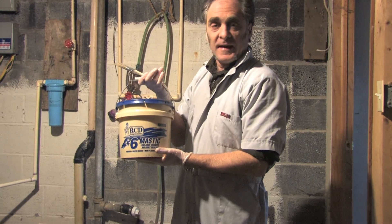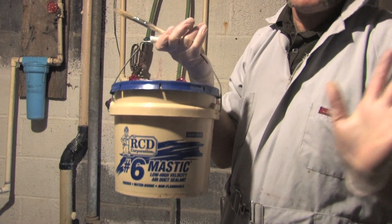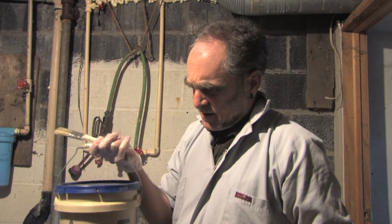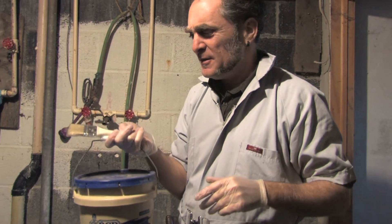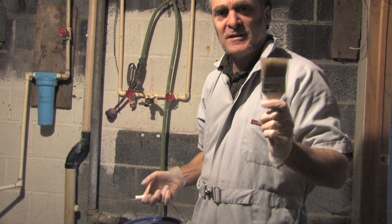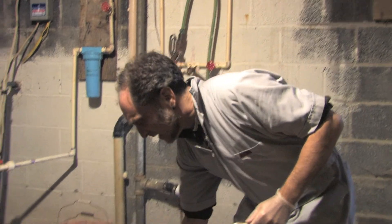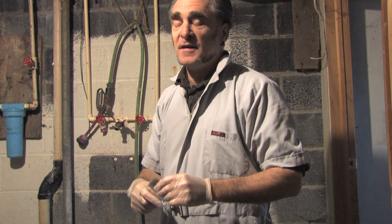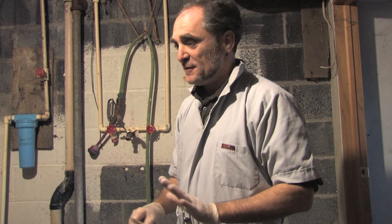This is a can of Mastic. There are many different brands, but Mastic is Mastic — that's all you have to ask for. This is a gallon, and it costs about $15, so it's not too expensive. This is a chip brush, super cheap — this one costs $0.59. I've also got some disposable gloves because Mastic is very, very sticky and it won't come off, sort of like Great Stuff.